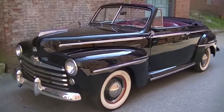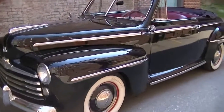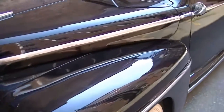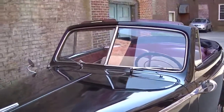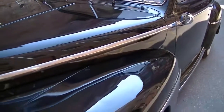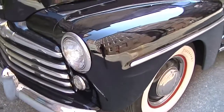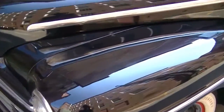Hello, this is Judd from Motorland and I'm here today with our 1948 Ford Convertible. This is a lovely car, great for summertime cruising. I'm just going to do a walk around the exterior here so you can get a good look at it.